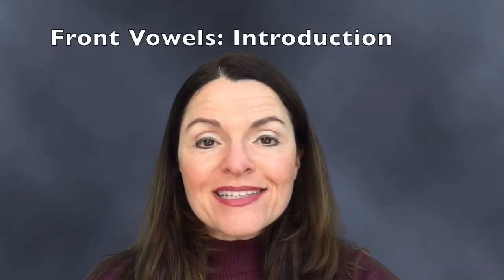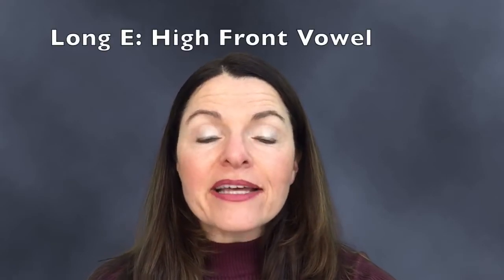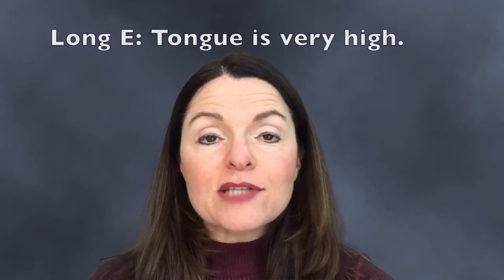Now let's talk about the different kinds of front vowels. We're going to study the front vowels from high to low. Long E is the high front vowel, and that means that the tongue is very close to the top of the mouth and the mouth looks like it's almost closed.